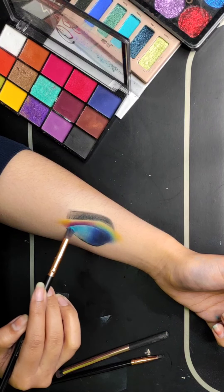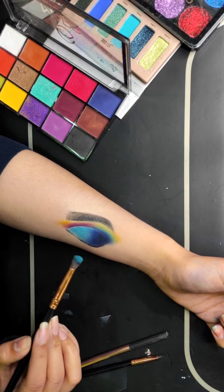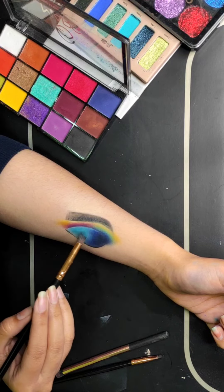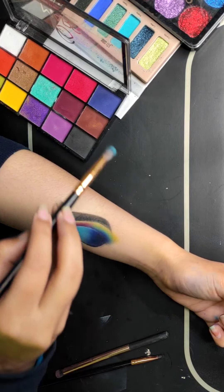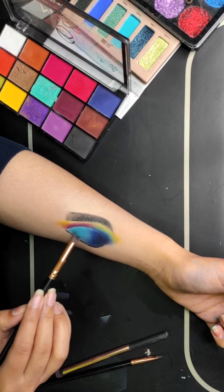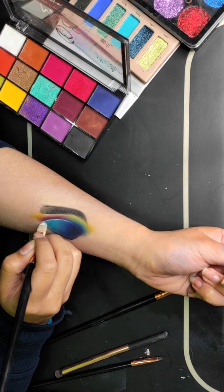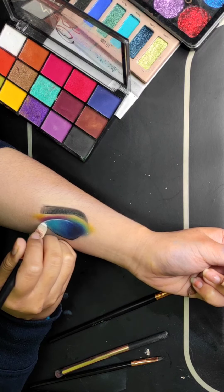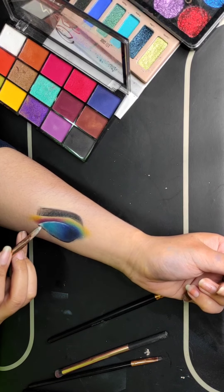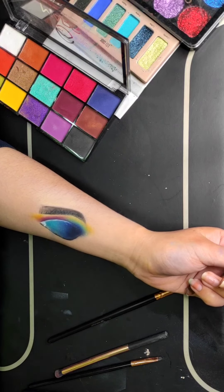The eyes look a little closed, so I need to brighten them up. You can either apply a highlighter in the inner corners or use a concealer — put it in the inner corner and blend outward, which will help open up the eye. Sometimes if your highlighter or shimmer is not brightening enough, you can use this technique: apply a concealer first and then put any highlighter or shimmer shade on top to brighten the color.